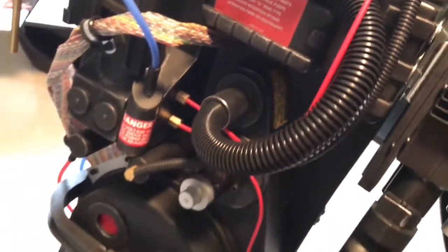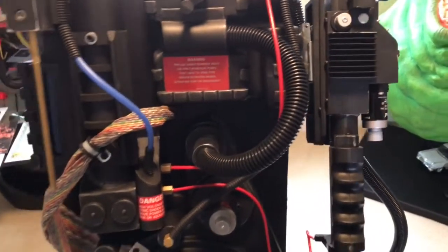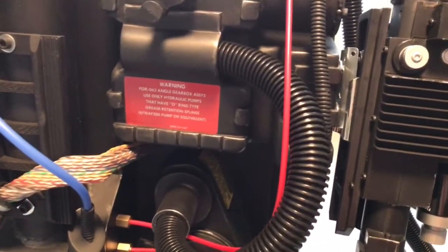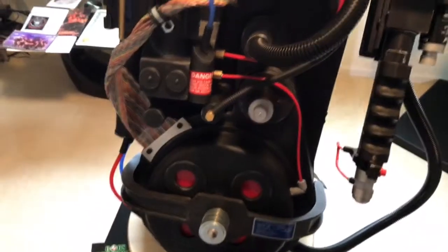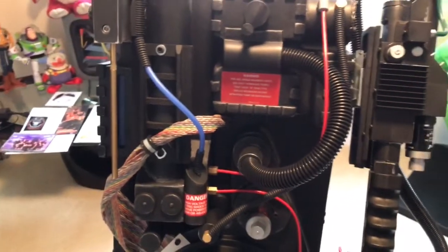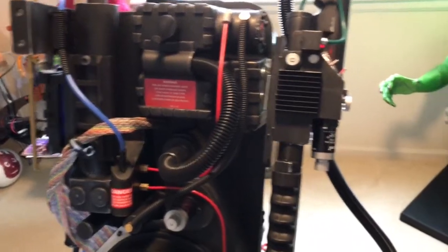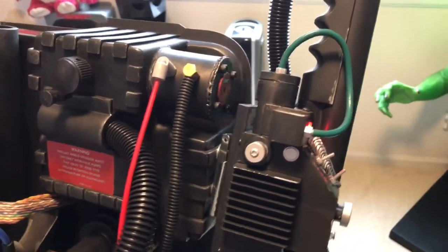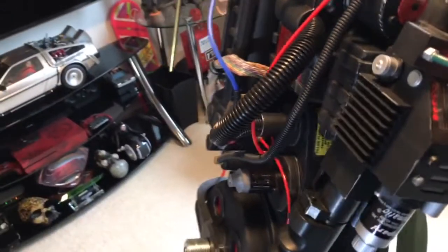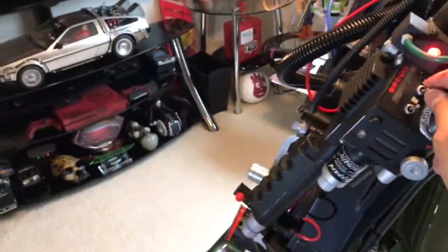I really would have liked the neutrino wand to be powered by the backpack — it saves on batteries, and you have to deal with the concern of leaving batteries in there too long potentially causing damage. That's something I was hoping I wouldn't have to deal with. But it was Bob's choice to keep that item separate, probably so you could retain the collectability of the wand by itself if you ever wanted to use it standalone.